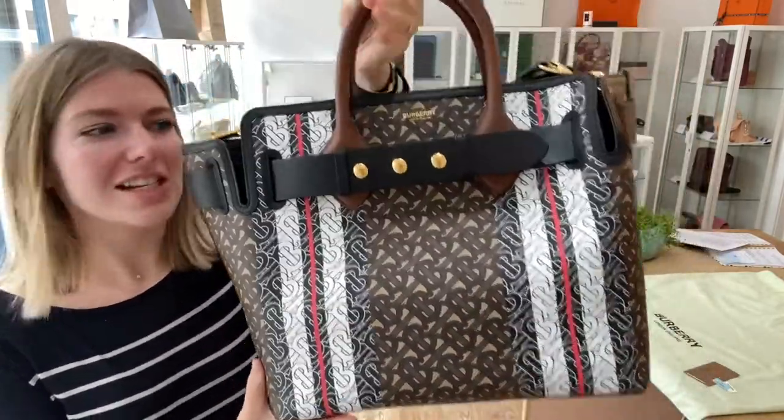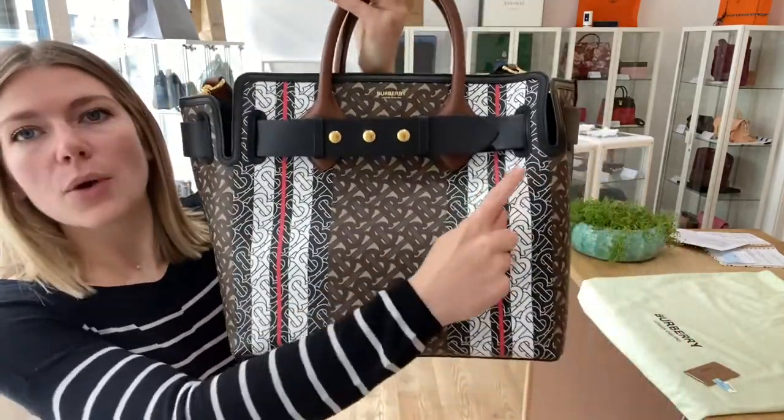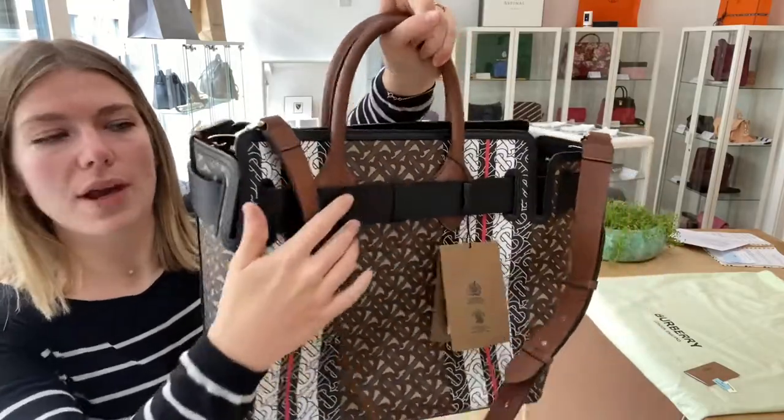I will show you the features of it. So on the bottom you've got four base studs and then you have got the belt accessory all the way around.